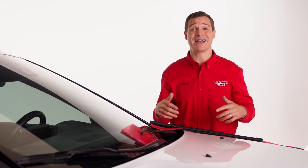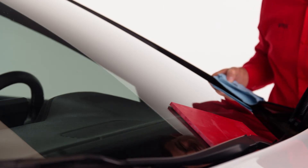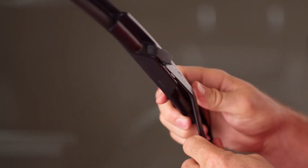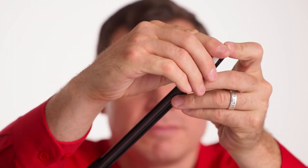Now that we have the old ones off, it's time to install the brand new wiper blades. Lift the wiper arm away from the windshield once more and latch the new blade onto the arm by reversing how you removed the old blades. Give the blade a slight tug to make sure it's snapped on. Then remove the plastic covering off the blade, do that to the other side, and voila — you've installed two new wiper blades.